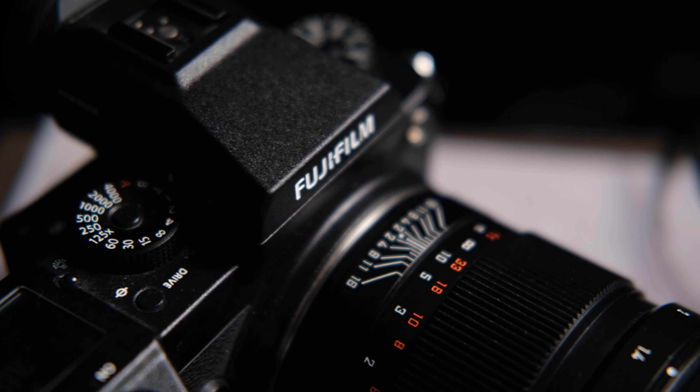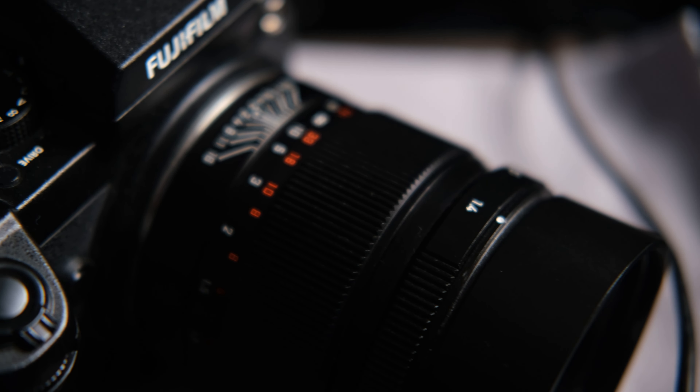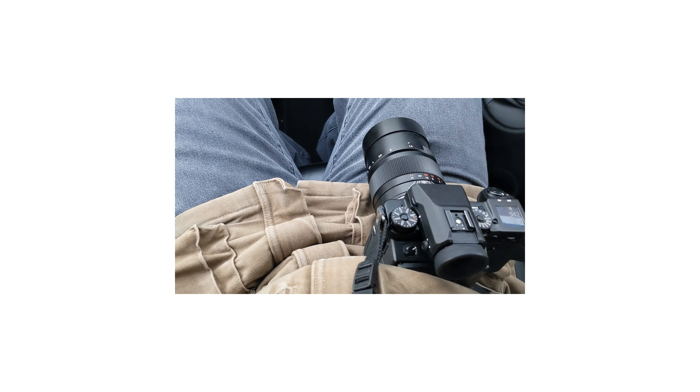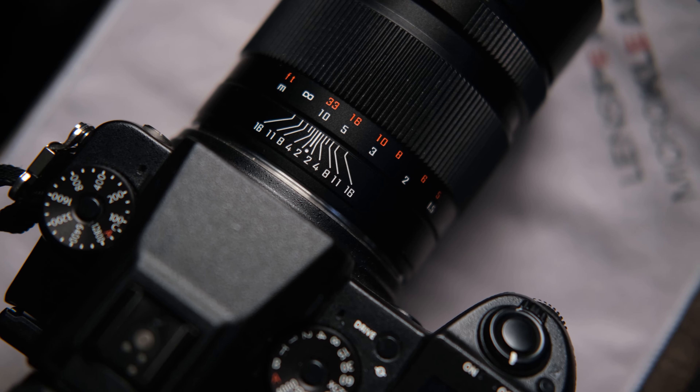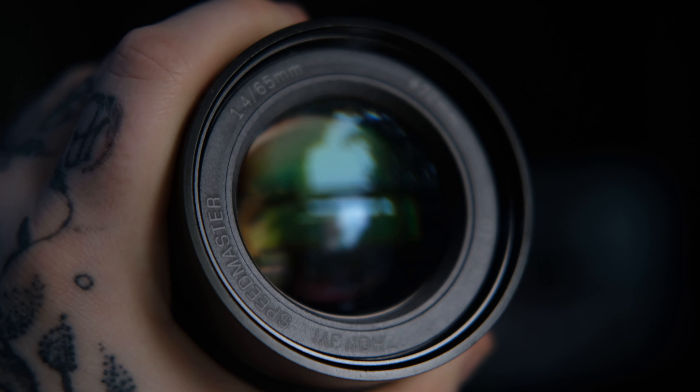Now let's get on to the cons. The first con is the size — this lens is massive. It looks a bit out of place on the GFX 50S II and GFX 100S, though on the original GFX 50S it looks more like it belongs. Being big also means it weighs a lot. It actually weighs almost the same as my Pentax 67 with the 105mm f/2.4 — just the lens alone. The camera feels very front-heavy, like a bit of a burden, and your neck will start to ache after half an hour to an hour of use.